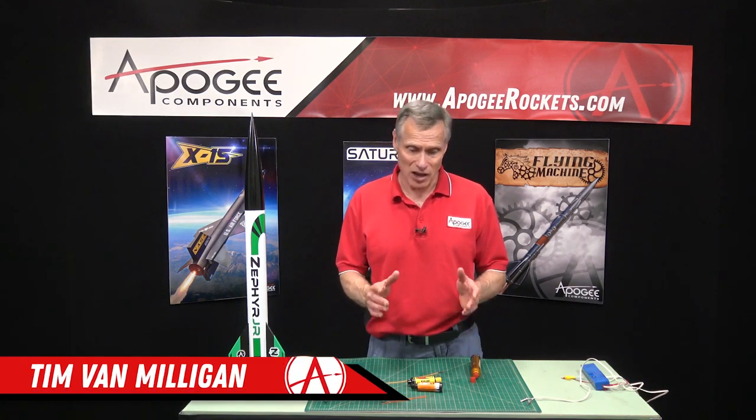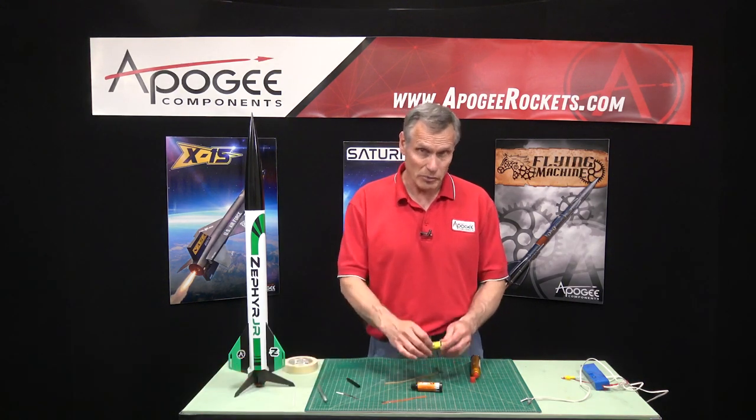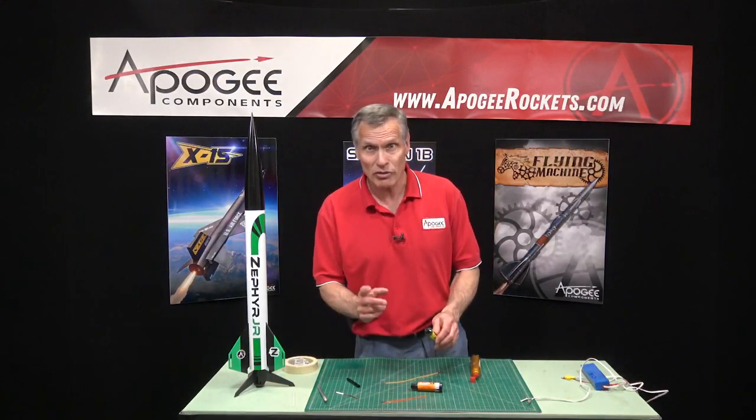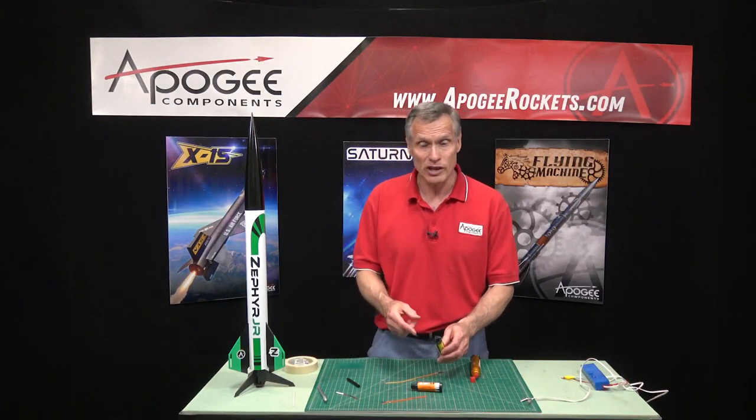Occasionally we get a customer that asks us how to put the igniter into their composite rocket motor. These are a little bit different from black powder motors, so I thought I'd take a little video and show you how it's done.